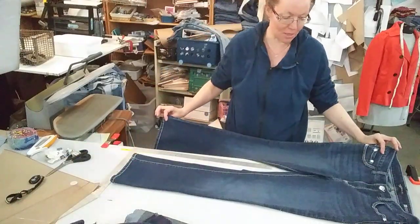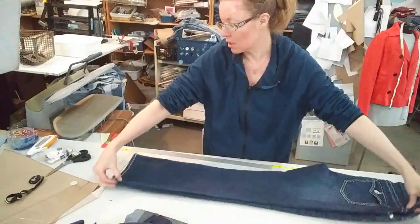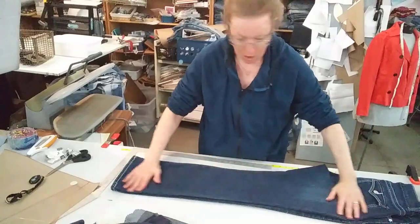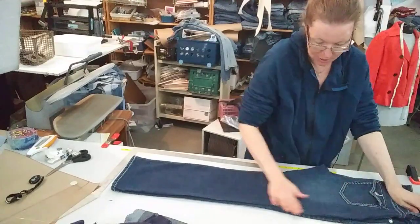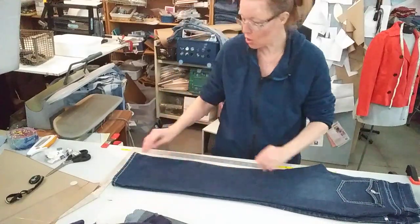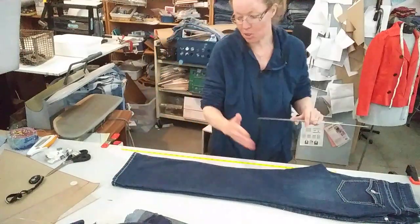I fold them with the zipper in on the inside. I try to get them nice and straight up here, nice and straight down here. Of course, I'm using jeans — that's all I have. So you don't really care if this is perfectly flat here. You do want this to be nice and even, and you want where you're cutting to be nice and flat. So I'm assuming that this is straight, so my line is going to be straight.